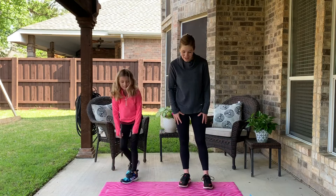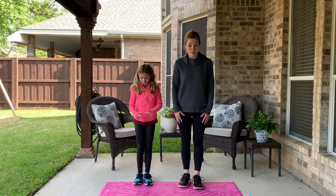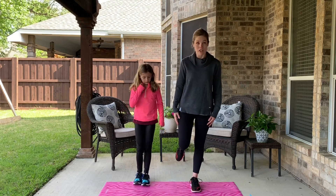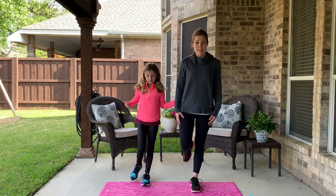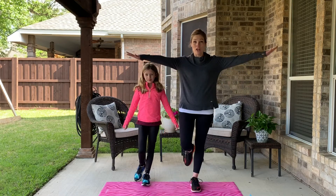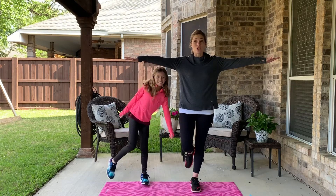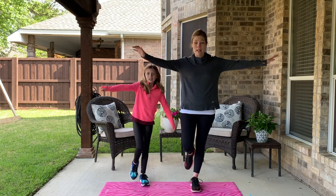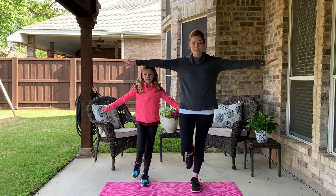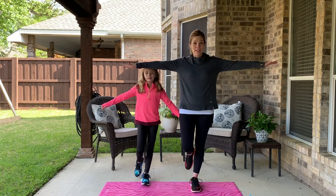Heads! Heads is balance on your left foot. Maybe get someone to help you figure out which foot is your left foot. Balance on it — if you need to put your arms out, you can. Remember to look at something across the room that's not moving, and that will help you keep your balance. You're doing awesome, good job!